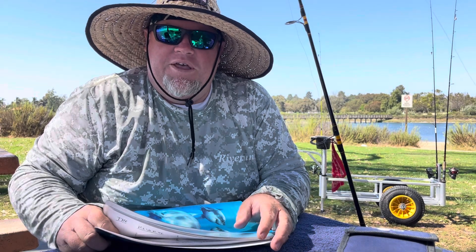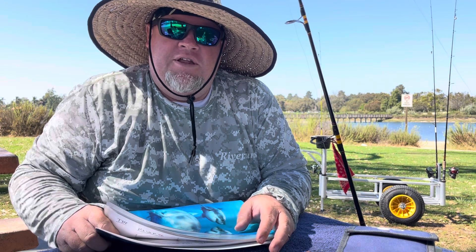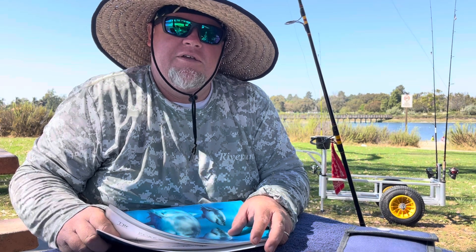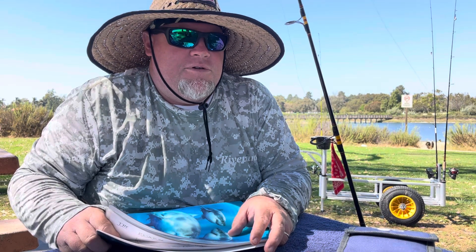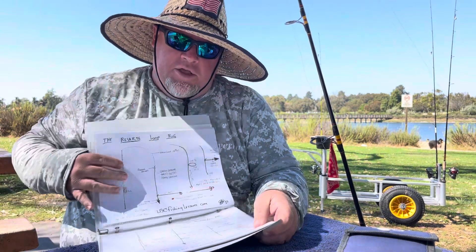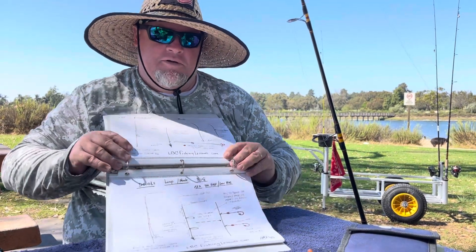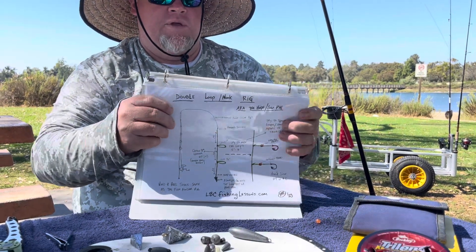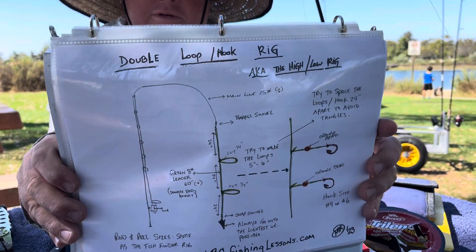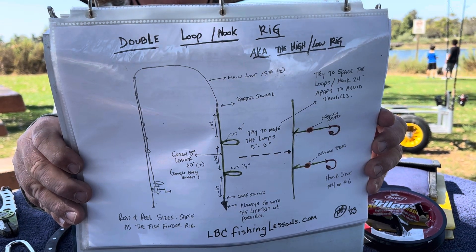Hello world, this is Michael with LBC Fishing Lessons — basically the basics. In this video I'm going to teach you and show you how to make what's called the double hook rig, or double loop rig, or aka hilo rig. Things are called by different names in different areas and regions. I just call it simply the double hook rig. Here's a diagram.